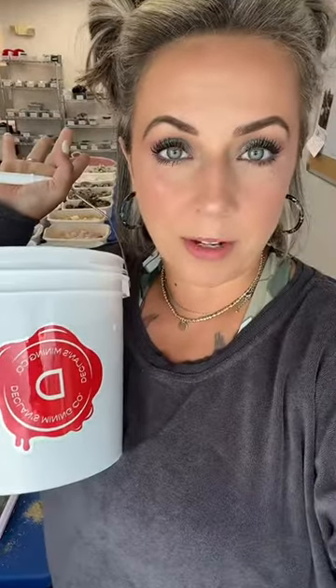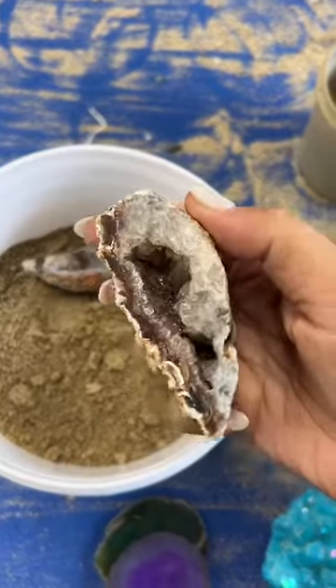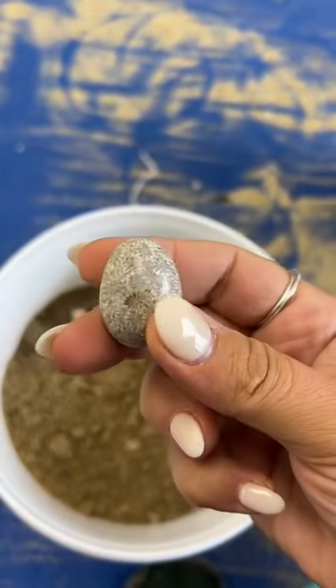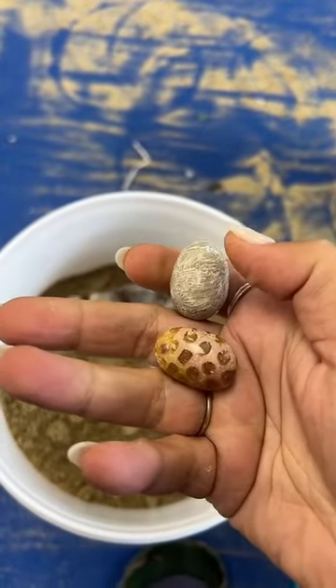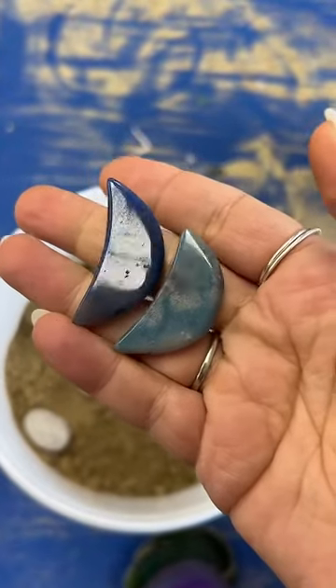Now that Gabrielle's stones are already in here, let me show you what she chose to make it even cooler. Let's start off with her Brazilian geodes — she ordered two of these, they're super cool and druzy inside. Our fossil egg: if you look really close you can see that there's literally sometimes hundreds of fossils on these.